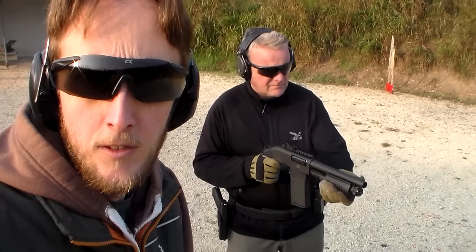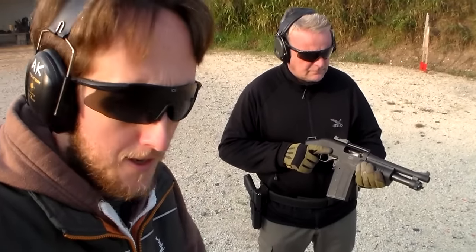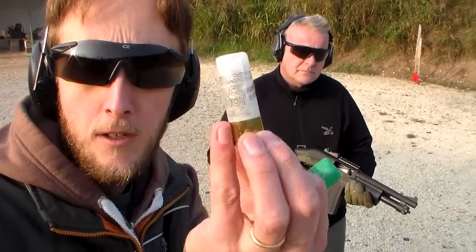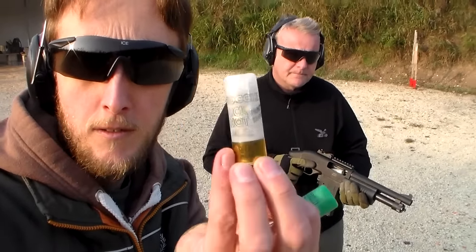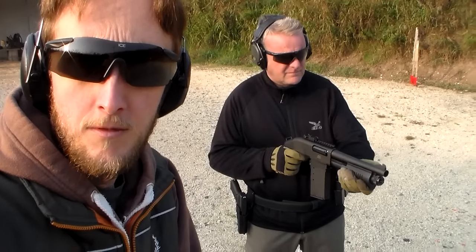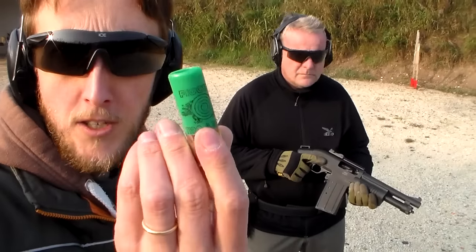Vai! L'hai sentita la vampata fino a qua. Il terzo sarà un buckshot. E in ultimo una palla singola.